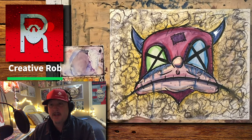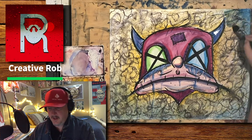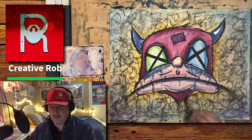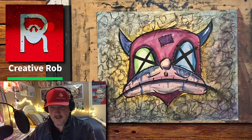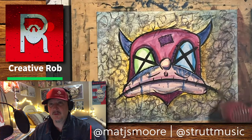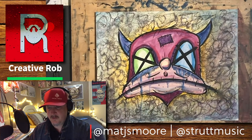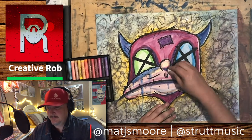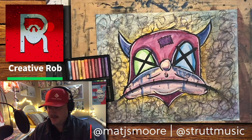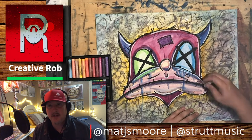I have some music in the background from an artist I met on Instagram. He actually has some really awesome artwork — I'm really impressed with this guy. He's also a musician and he offered to let me use his music in my background. I'll leave some links to his music and his art. His name is Matt Moore; his Instagram is at Matt J-S-M-O-O-R-E. In the description of this video I'll leave a link to his information so you can go check out his stuff. Thanks Matt for the music, I appreciate it — it's awesome stuff.